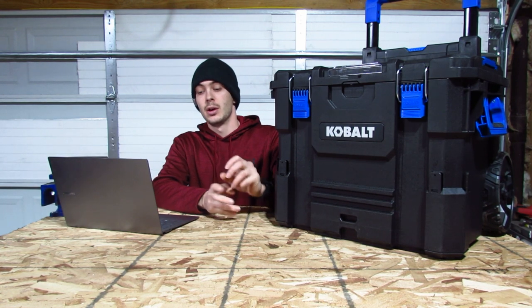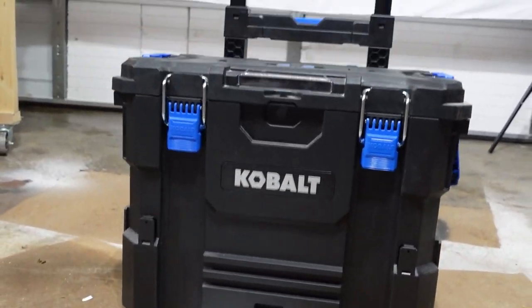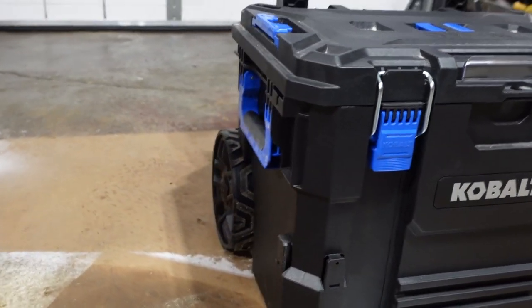We'll go ahead and just jump right into the specs. So we're going to go over the specs of the Cobalt Rolling Toolbox.